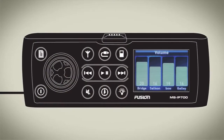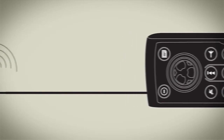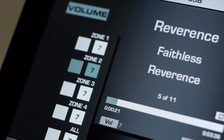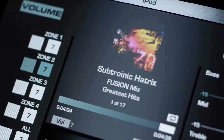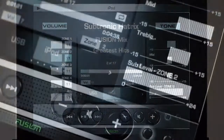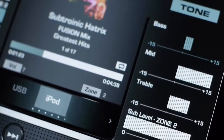In addition to certified partner control, Fusion Link is also available as a wireless app for iPhone and iPad. Simply connect your 700 Series to a wireless Ethernet router for on-the-go zone, source, and track control. The Fusion Link wireless remote control app is available for purchase from iTunes now.